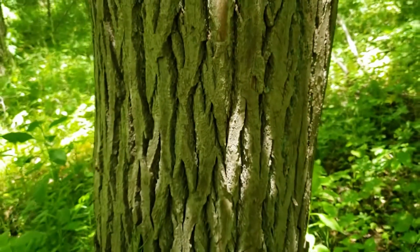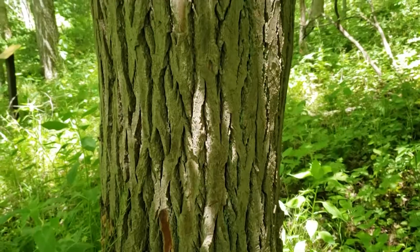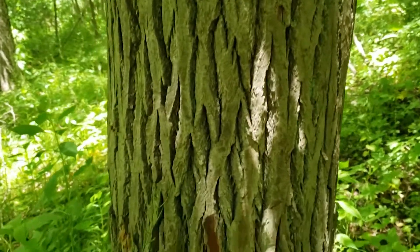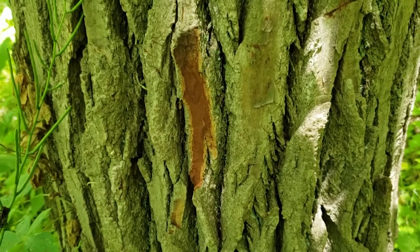The bark on sassafras can also help us with identification. It tends to be strongly ridged, particularly on older trees, more of a brown-gray color. But if we slice into the bark, what we find underneath is a very strong orange-ish to brownish-orange color.